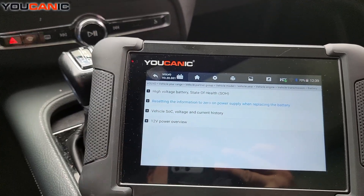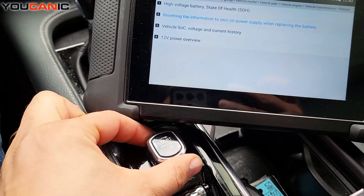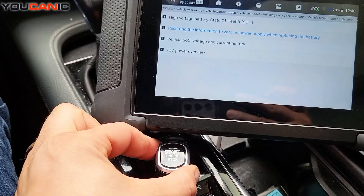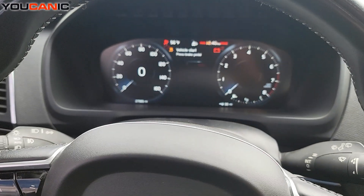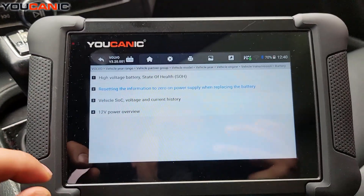Let's go over this because I did miss one step. First, you're going to press the start button — don't start the engine, do not press the brake pedal. Press and hold it for five seconds. What you'll see is all the lights come on, but the engine will not start. That's where you want to be. Otherwise, you're going to get the error that I got earlier.